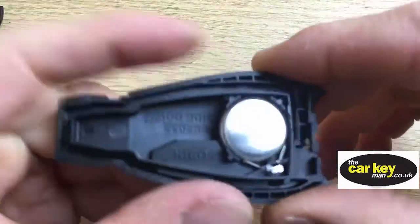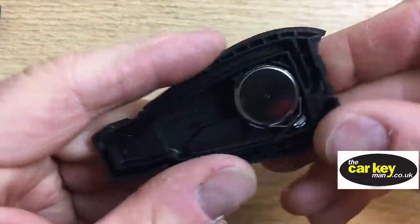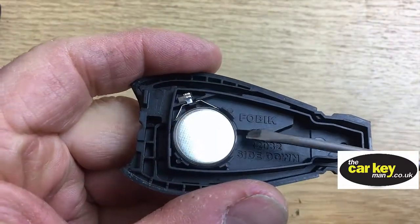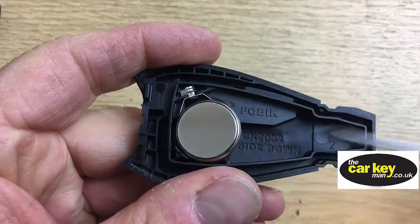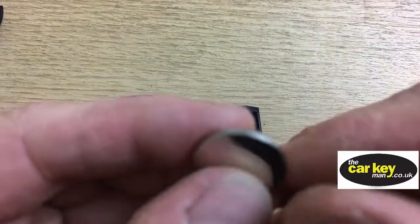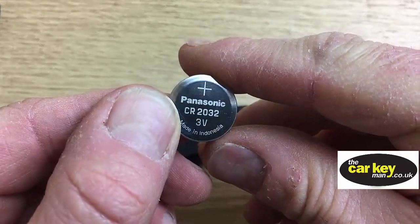Let's pop that out of the way for now. The key battery — there's no writing on here, you can't read anything, so you know the way the key has to go back in. Best thing is just to pop something under there and get it out. These come out ever so easy. The key battery is, as always, a 2032.